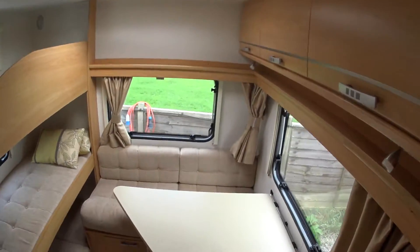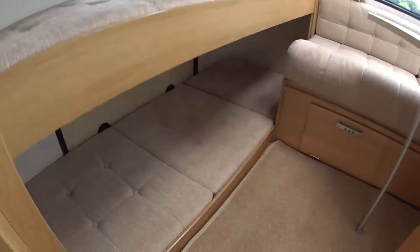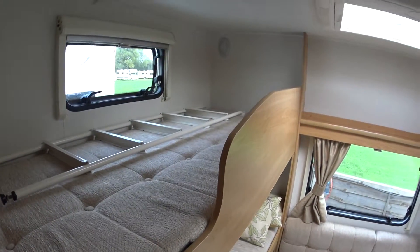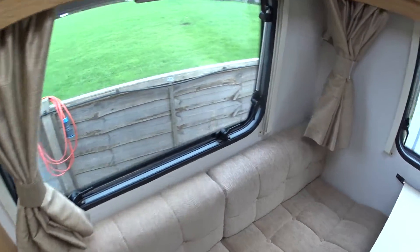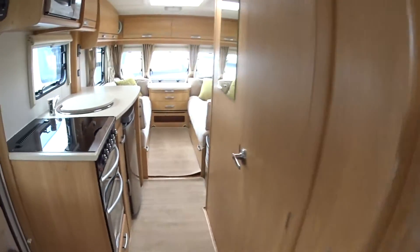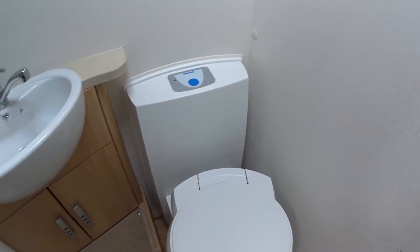That's the rear lounge, which can be used obviously for serving meals and so on. Then you've got your triple bunks, which is fabulous. There's that locker down there that I mentioned on the outside earlier — one, two, three — allowing access to the top bunk. This really good lounge area makes the 546 such a great caravan; its layout is very very family orientated.